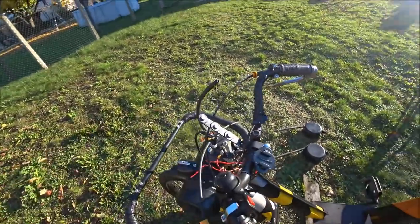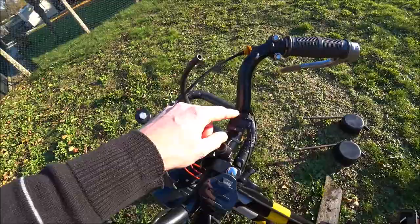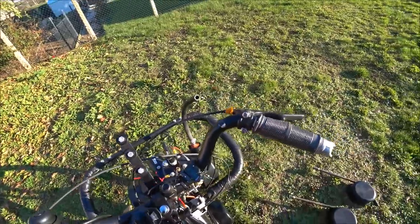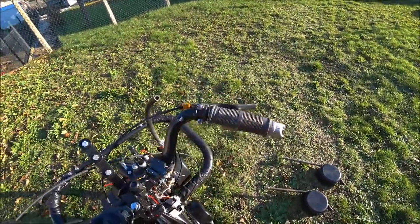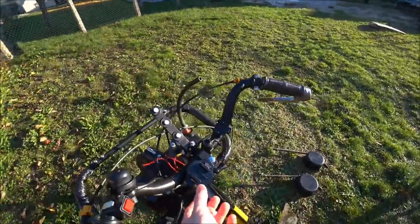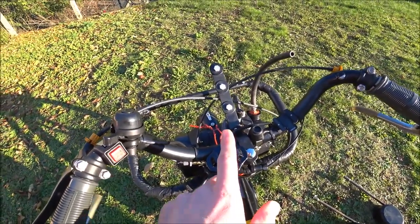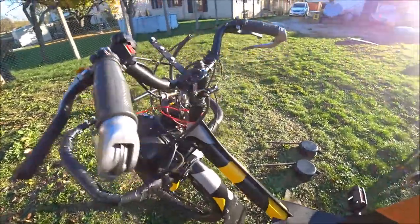Le support de plaque numérotée — je vais vous montrer comment c'est. Un compte-tour Sigma MC8, logé à cet endroit-là. La poignée tournante, qui fonctionne aussi pour décélérer un petit peu. Et un support de caméra. Quand je filme en caméra embarquée, je mets ma caméra juste là.